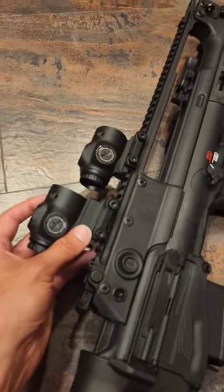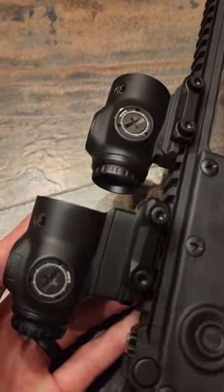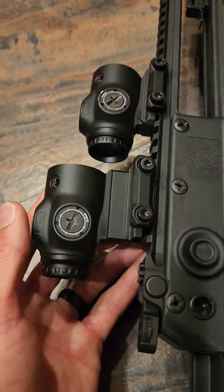As you can tell, there are different mounting options that come with it out of the package, so depending on what you want and what kind of gun you're putting this on, you can put different mounts and styles on there.